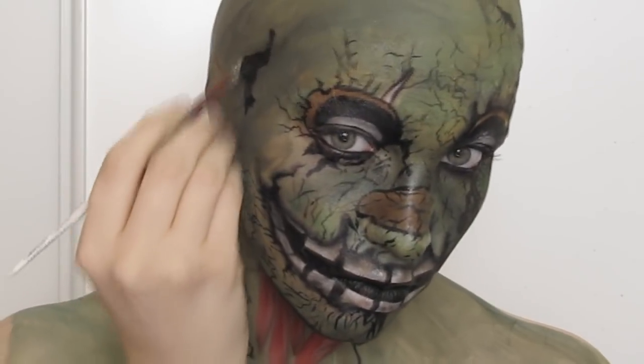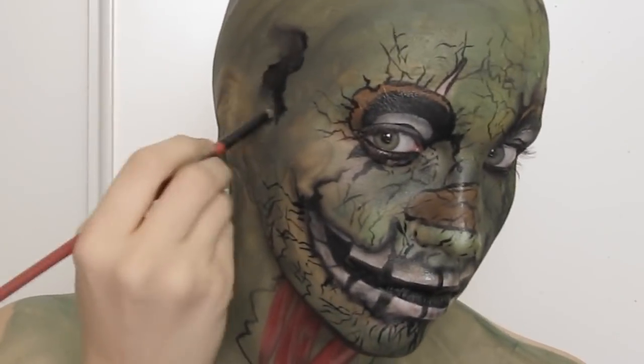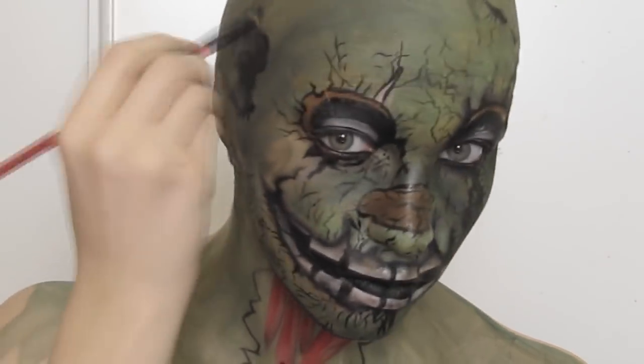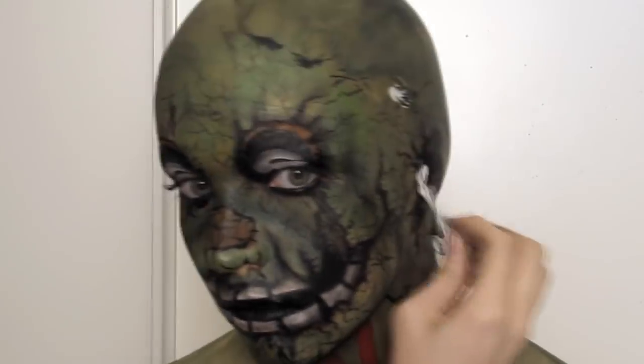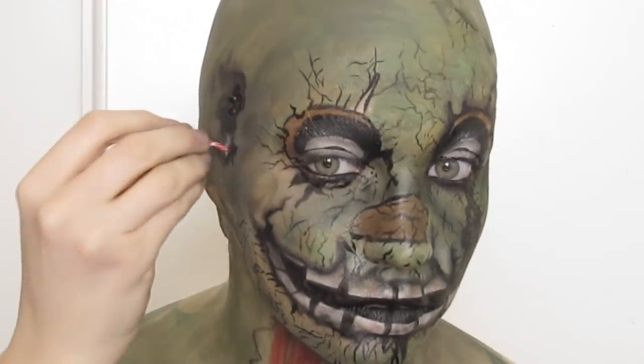For areas where he has wires sticking out I added some cracking and broken places. Then I used some colored craft foam and prosate adhesive to attach them. These work nicely because craft foam can be scrunched and bent a bit to give the shape you want.